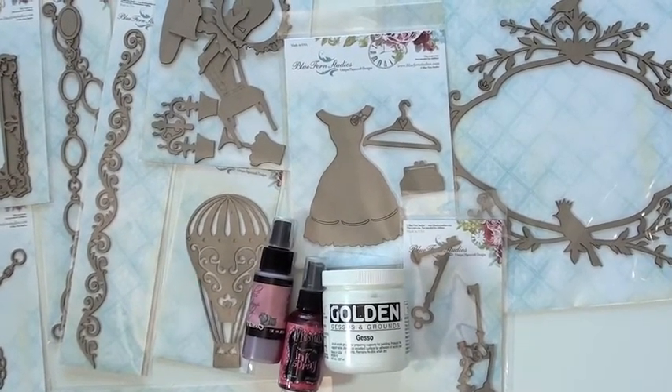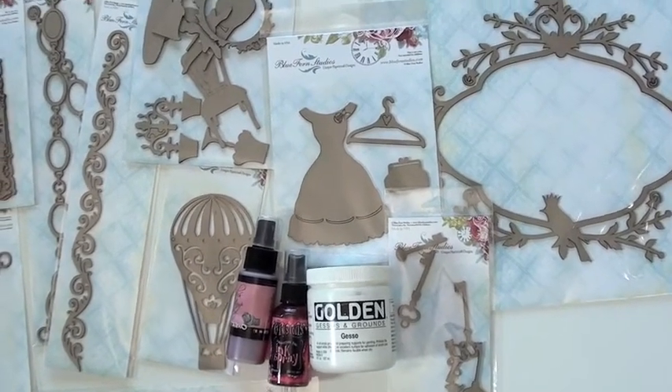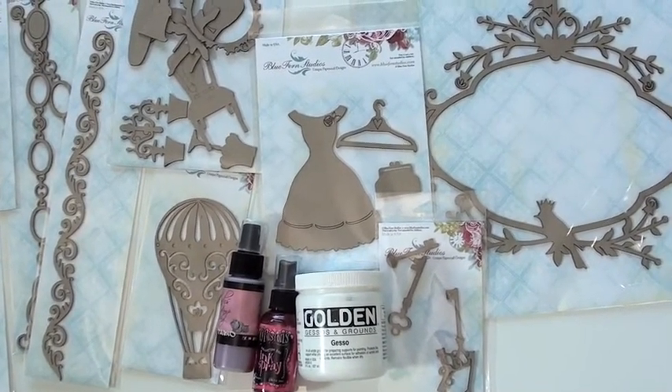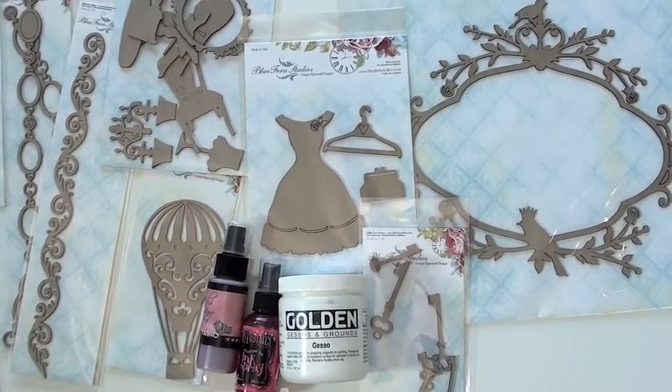If you want a true bubble gum pink or one of the flat colors, you want to start with a gesso, otherwise you can just put paint straight on. Because if you don't use a gesso, the color will just soak right in — it won't pop out.